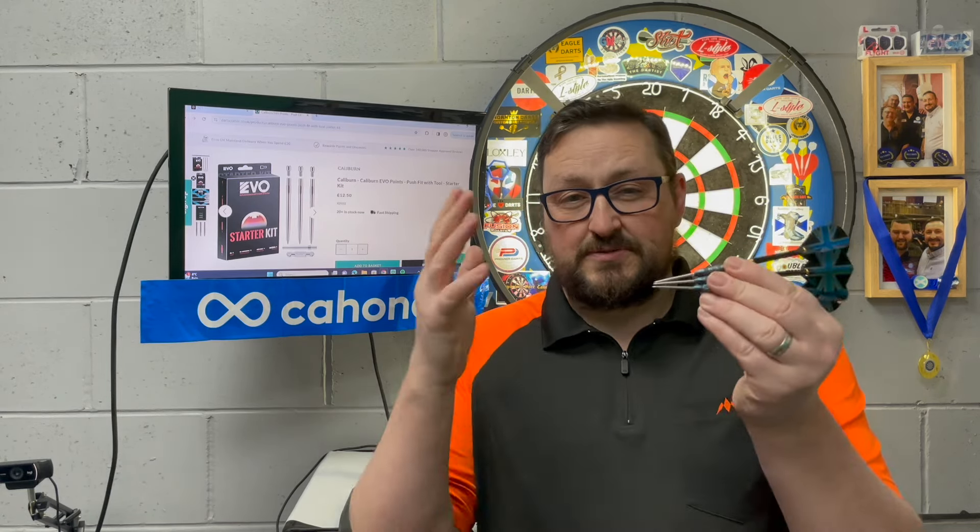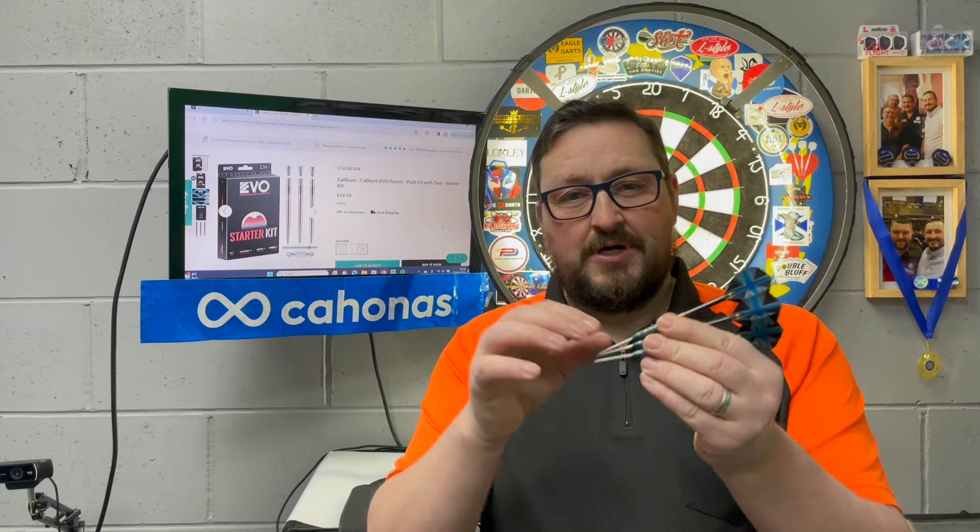I'd like to thank Darts Corner for sending this out to me — I love the idea and was going to get this anyway just to try it out. It is a good idea, but again do take your time, don't rush it. You can also reverse the process — you can take the spigot out to put it in another dart by just reversing how you put it in. But yeah, that's it from me guys — hope you liked the video, don't forget to click that like button, subscribe to the channel if you haven't already, turn notifications on for more reviews and live streams, and I'll catch you in the next one. Happy darts guys, bye!